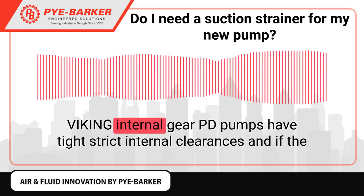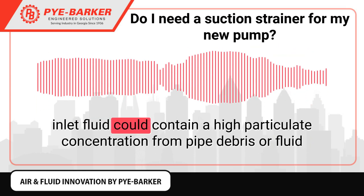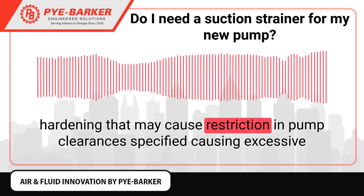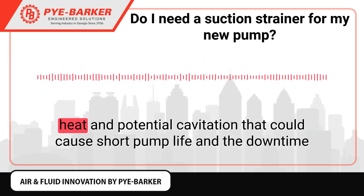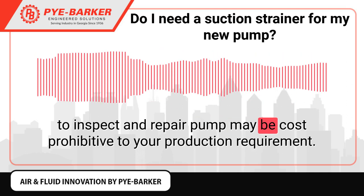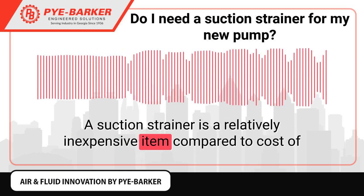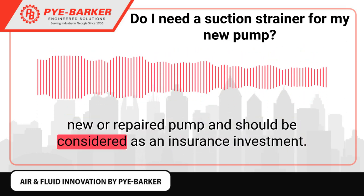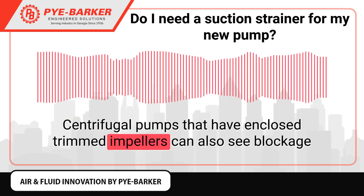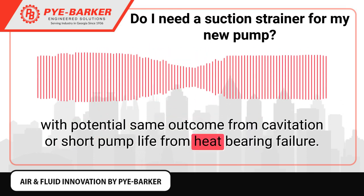Production Downtime: Viking Internal Gear PD pumps have tight internal clearances, and if the inlet fluid contains high particulate concentration from pipe debris or fluid hardening, this may cause restriction in pump clearances, causing excess heat and potential cavitation. This could result in short pump life, and the downtime to inspect and repair the pump may be cost prohibitive to your production requirements. Centrifugal pumps with enclosed trimmed impellers can also see blockage with the same potential outcome from cavitation or short pump life from heat-bearing failure.